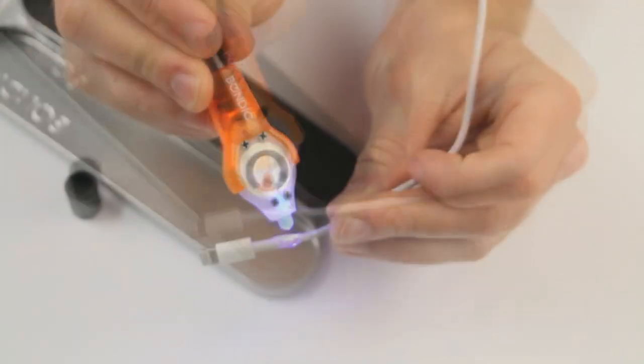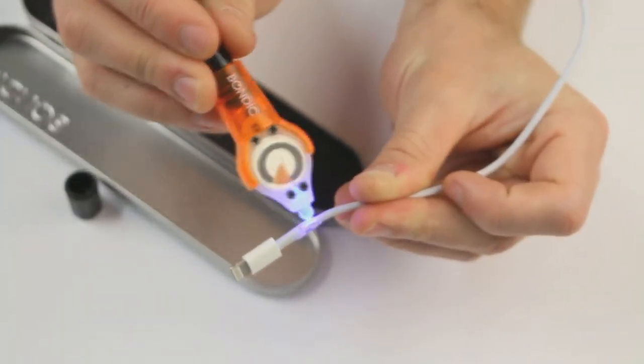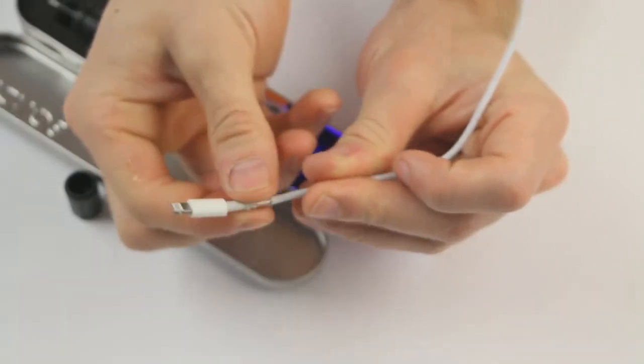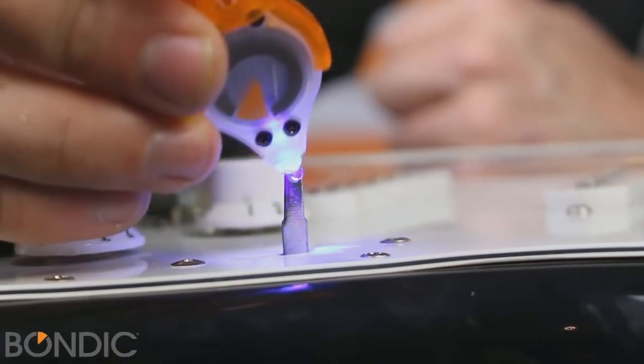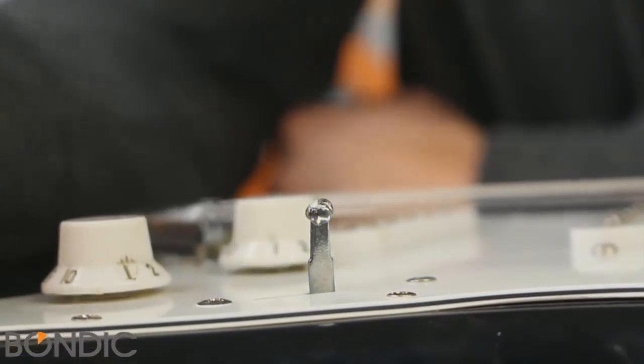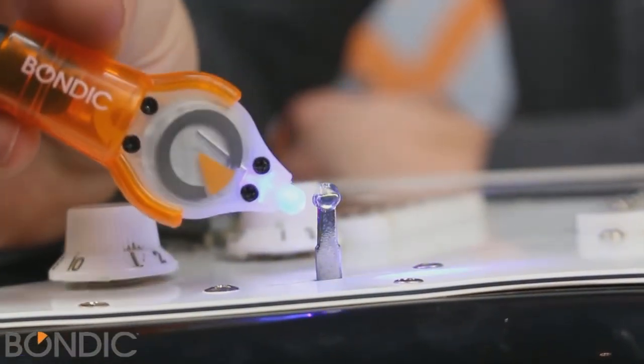It should be noted that Bondic is not an adhesive. The device works differently. Glue simply glues surfaces, whereas Bondic binds them on the structural level. With the help of ultraviolet radiation, this device binds monomers — which constitute the structure of any plastic parts — into a polymer chain. Such liquid welding is very reliable and much stronger than any glue.